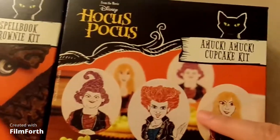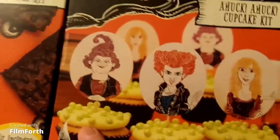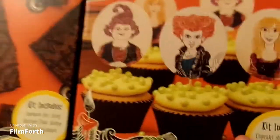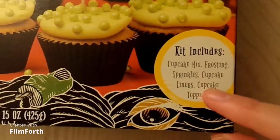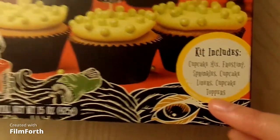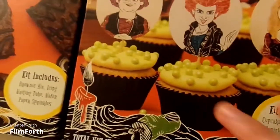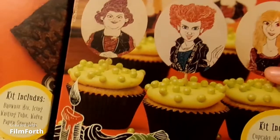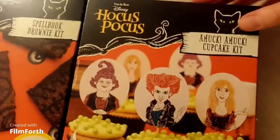The next thing we have is the Hocus Pocus Amok Amok Cupcake Kit, which includes Winifred, Mary, and Sarah Sanderson. It includes the cupcake mix, frosting, sprinkles, cupcake liners, and cupcake toppers — which are so cute. So basically you have the cupcakes with the icing, the sprinkles, and the little topper. These are so adorable. I'm so excited to make all of these items.